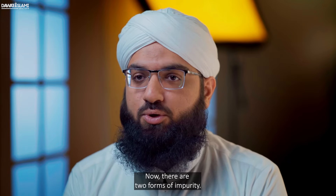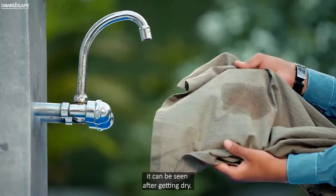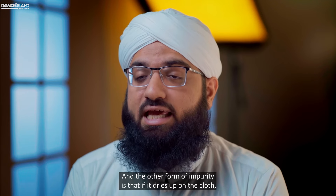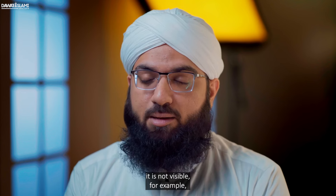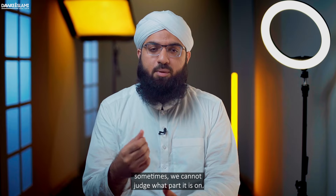Now, there are two forms of impurity. One is that the impurity is visible on the cloth — that is, it can be seen after getting dry. The other form is that if it dries up on the cloth, it is not visible. For example, urine: when it dries up on the cloth, sometimes we cannot judge what part it is on.